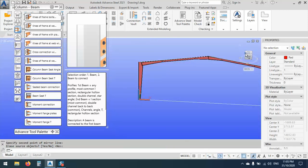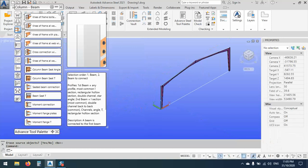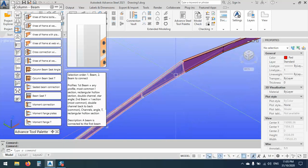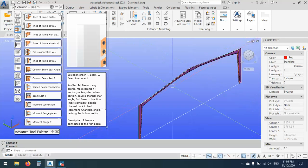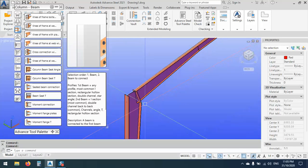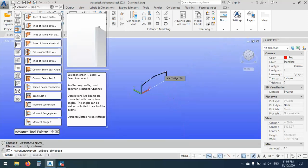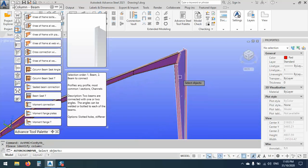What we have now: we have these points, this beam here, this one and this one, and we have to use the suitable connection for each one. Let's try first to use this one — knee of the frame, which is the hunch. Let's try for the other side.